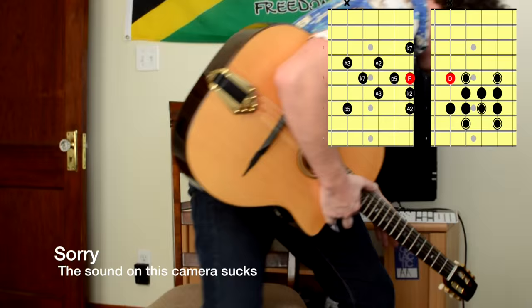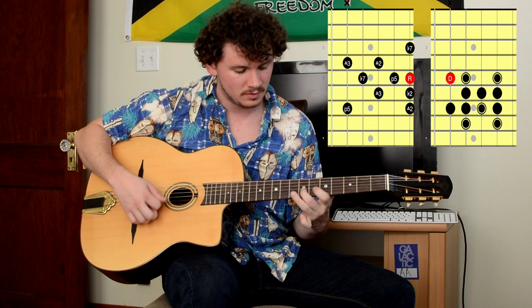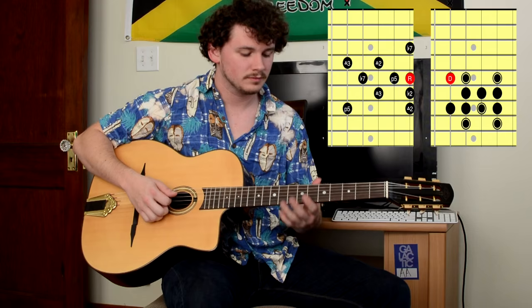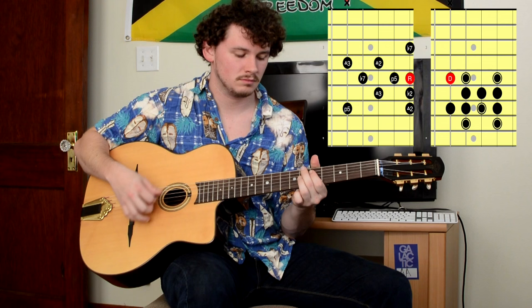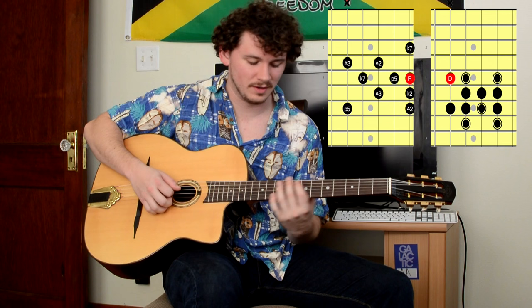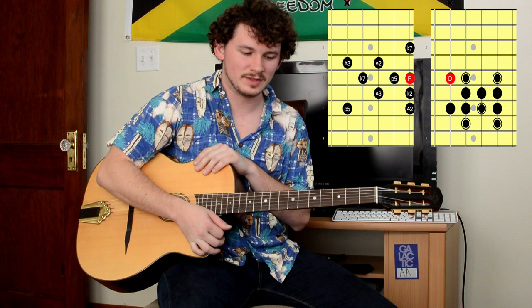I'm actually going to take this guy off so I can play it in different areas of the neck. Bye-bye. Alright, now that I'm taking the guy off — I call him the guy, it's really the magnet — I'm just going to show you how you can throw that lick anywhere around the neck.